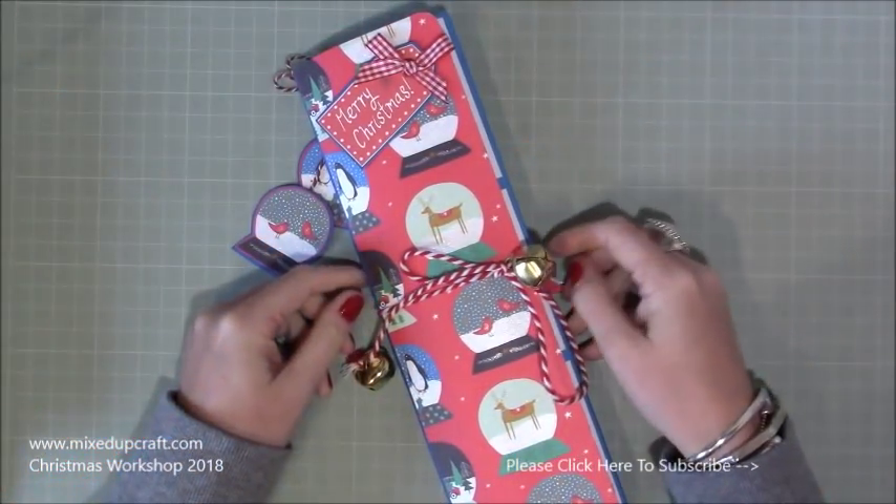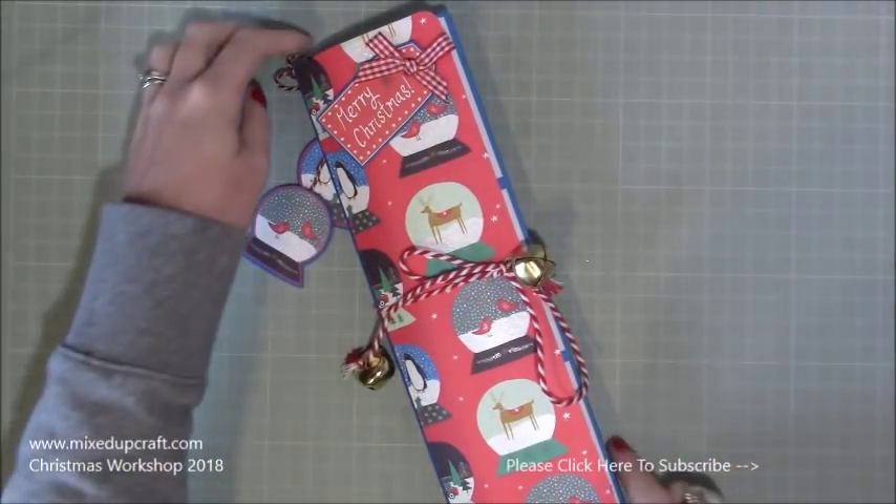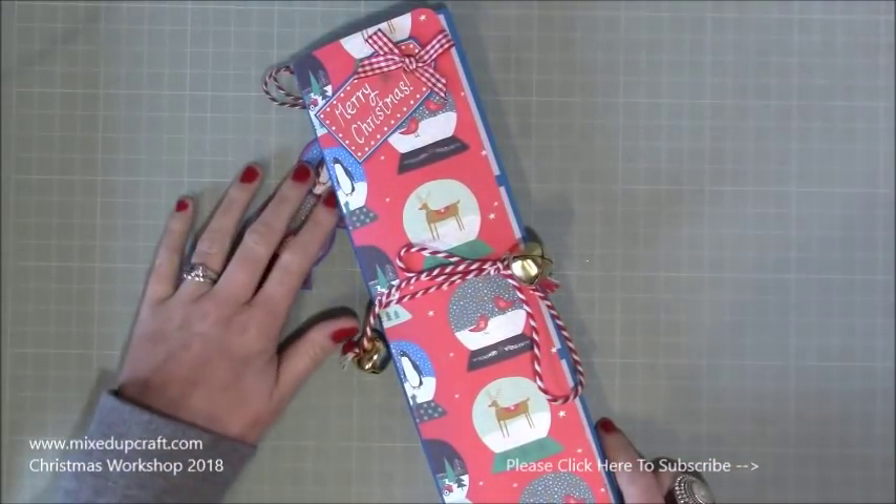Hi everybody, it's Sam at Mixed Up Graph. Thank you for watching my tutorial today. I'm going to be showing you how to make this fun advent pocket letter.